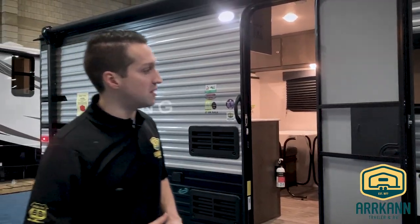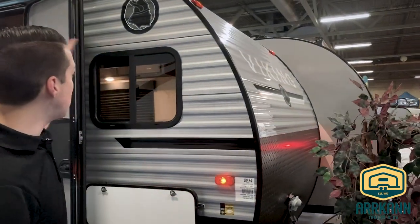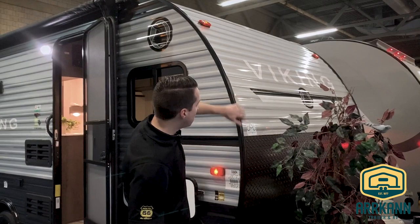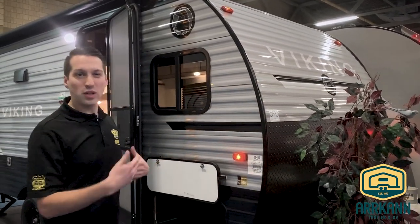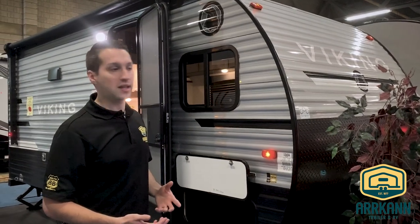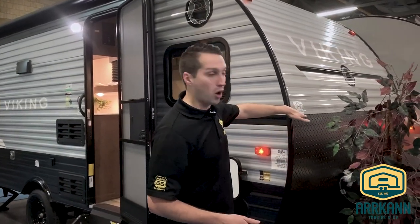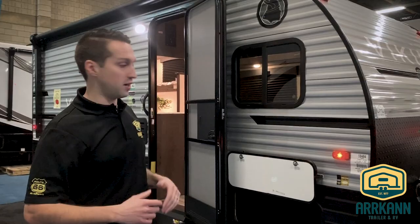We'll start on the outside here. They did kind of change the look this year — they stuck with the gray exterior, very sharp looking, and they've changed the graphics package from last year. In the front, they've gone to a more rounded feel, so it'll be a little more aerodynamic, a little less boxy than in years past. They also increased the size of the rock guard, bringing that almost six feet up in the air, so it'll be nice and resilient to rocks and gravel when you're heading down the road.